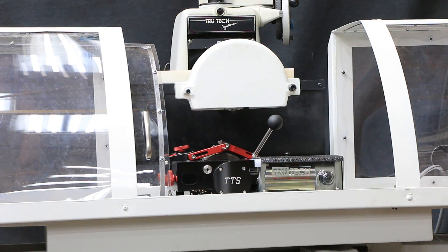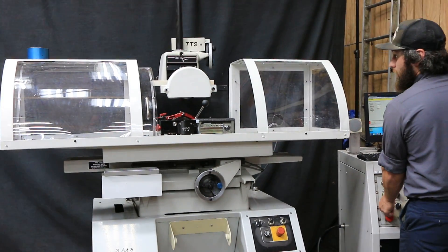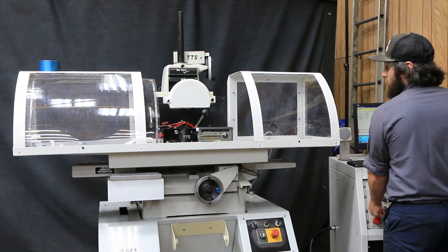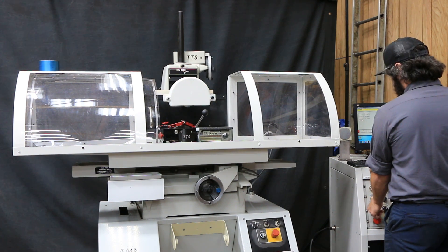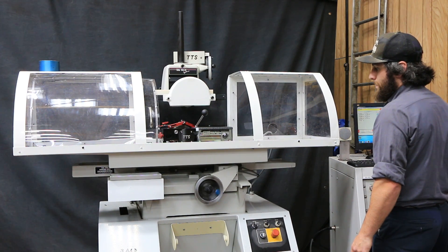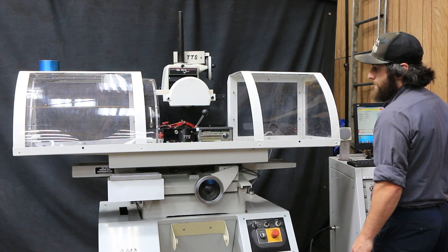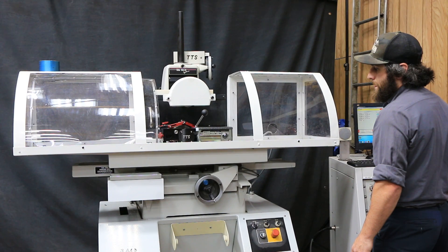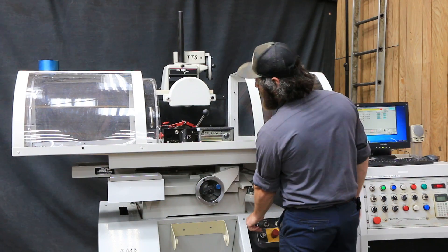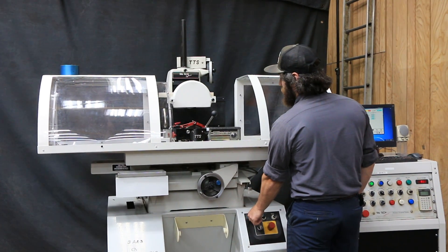The spindle is variable speed. I'm going to jog the axes — it's a three-axis machine, so you have up and down. Nice and quiet. Then you have the table in and out. You can also jog the table left and right, and all the variables there.